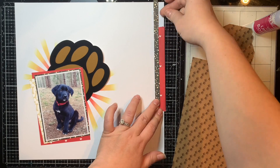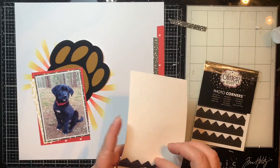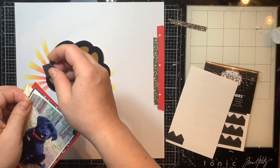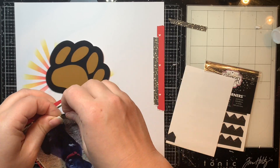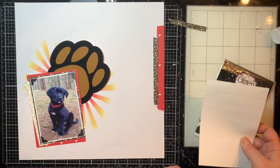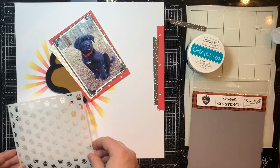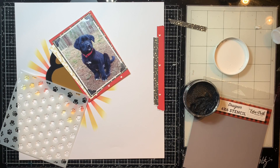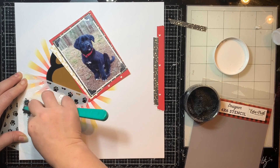I was going off of a scrapbook sketch — kind of, because if you watch my layouts you know I very lightly follow things and march to the beat of my own drum most of the time. I actually started this layout one day and wasn't really liking the direction it was going, so I left it sit overnight and came back and tore it apart — you'll see that in a moment.